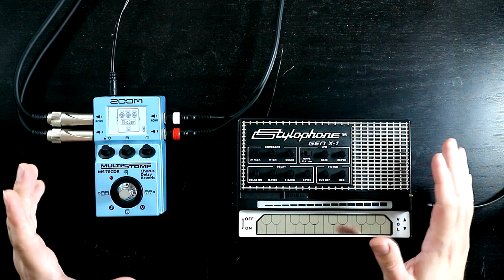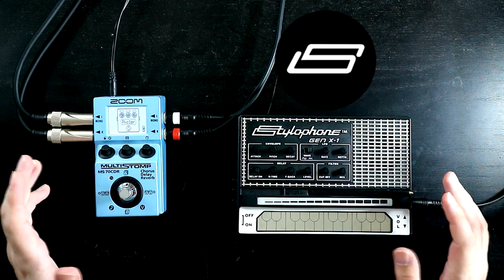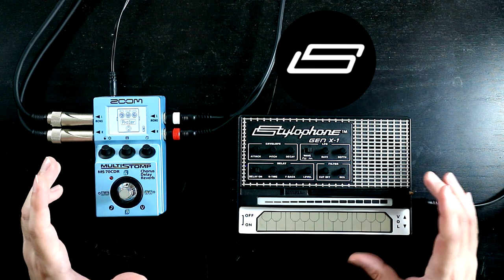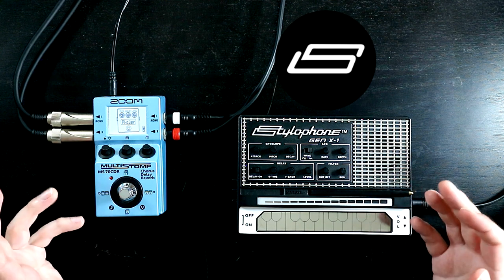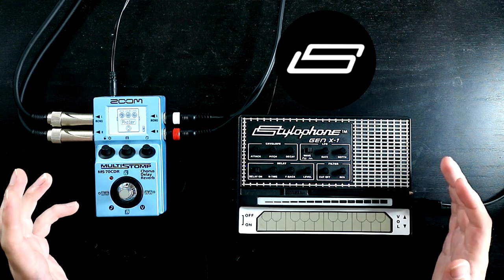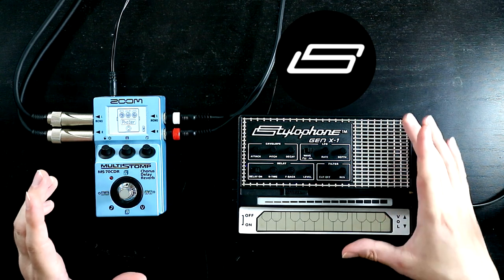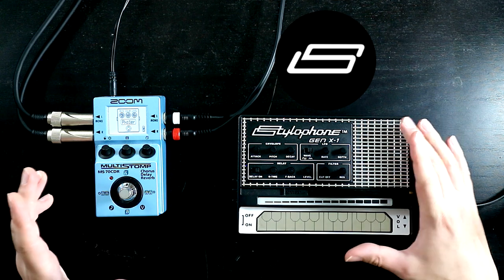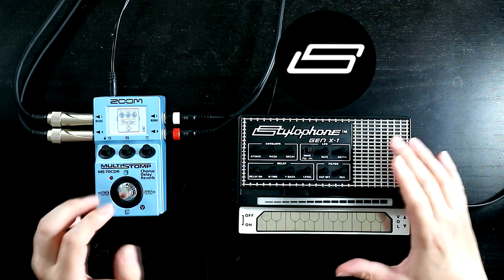This is a sponsored video. It's sponsored by Dubrec, who make the Stylophone Gen X1. They approached me and asked me whether I wanted to create some content about it, and I said yes. Rather than asking for a fee to make this video, I have asked Dubrec to send me a bunch of Gen X1s - they've sent me four, which I'm going to give away to viewers of the channel.